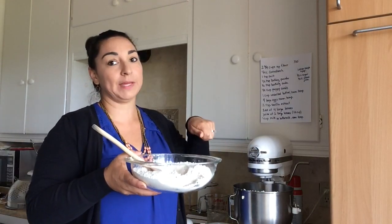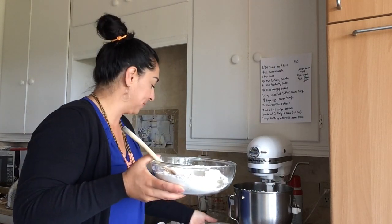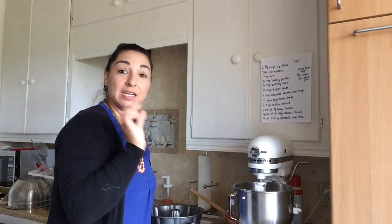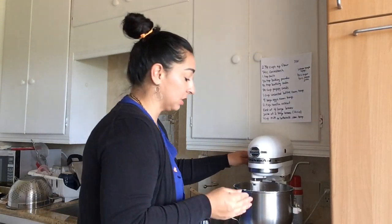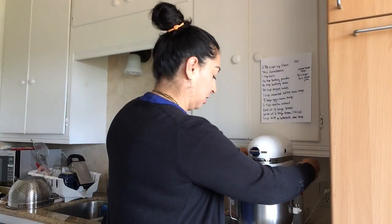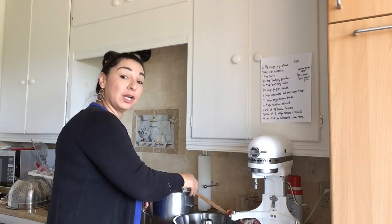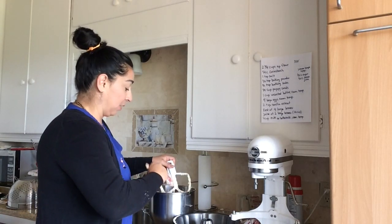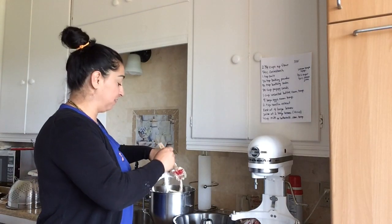Then we're going to be adding our dry ingredients and milk. We're going to do it alternating: dry ingredients, a little bit of milk, dry ingredients, a little bit of milk, dry ingredients, a little bit of milk. We're just going to let it mix until it's incorporated — you don't want to over-mix it though. It'll be a little thick and that's okay, that's what you want. We're going to take out our paddle attachment and pour the batter into our bundt cake pan, then put it in the oven at 350 degrees for about 40 to 50 minutes.